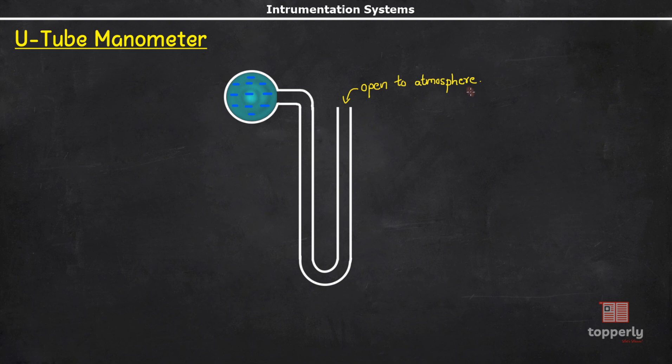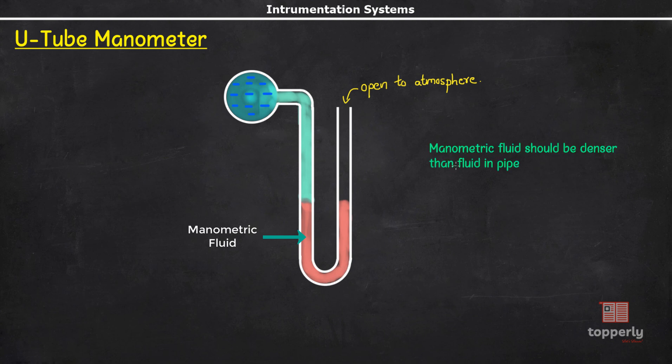The major difference is that a U-tube manometer also contains a manometric fluid. The manometric fluid should satisfy some properties: it should be denser than the fluid whose pressure is to be measured, and the manometric fluid should not mix with the fluid in the pipe.